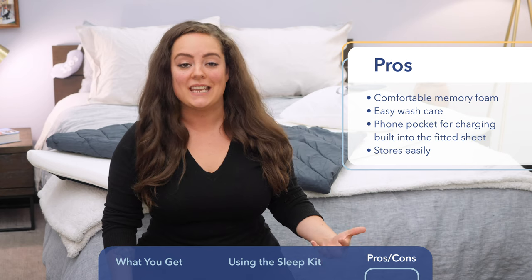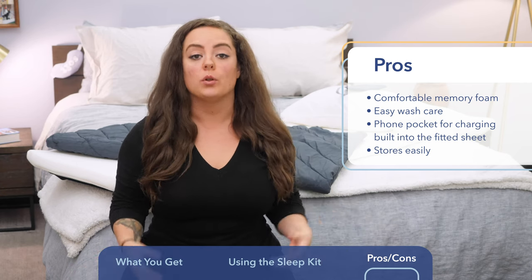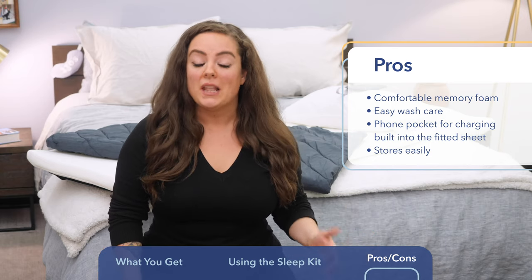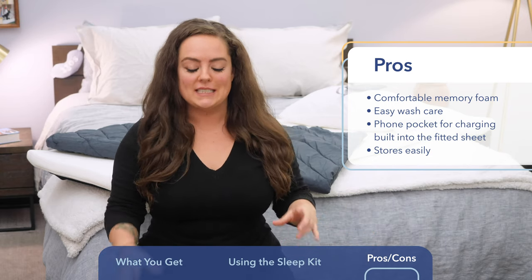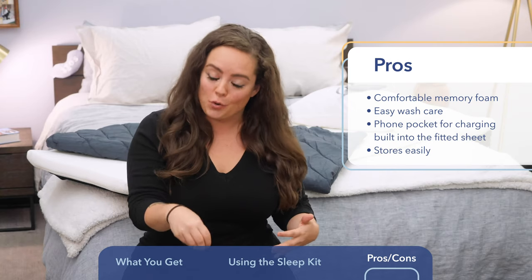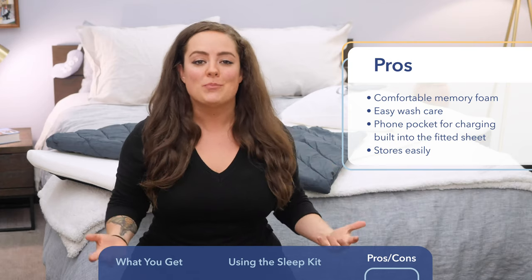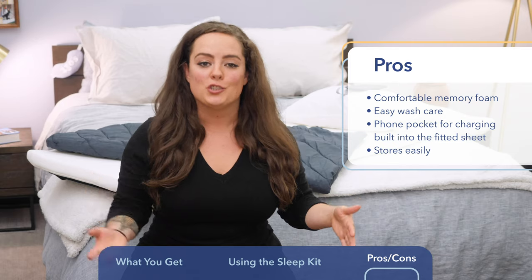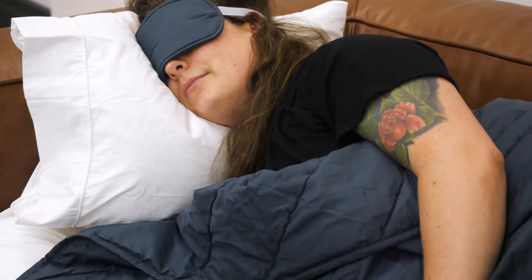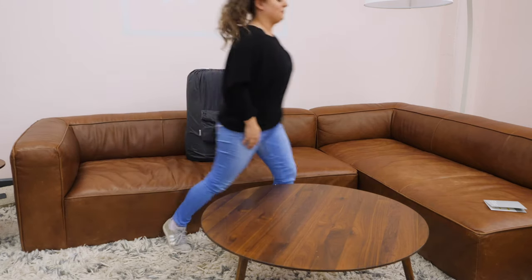Speaking of the sheets and blankets, something I like about this kit is that everything is machine wash and dryable except for the memory foam, so it makes wash care pretty easy. Another thing about the fitted sheet is it's actually got a customized pocket built in for you to store your cell phone. On the bottom of it, it's got a little slot for your cell phone charger. If you're sleeping on a couch, you can keep your phone charged and close to you. Aside from how cozy everything is, I do love that it's very easily stored so that you can pack it up, get up, and go.